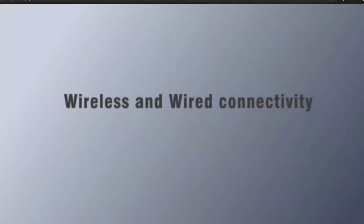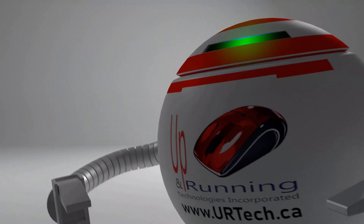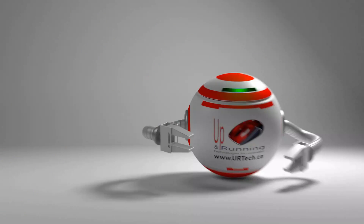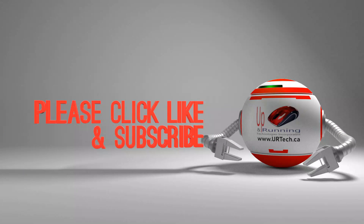While we're asking for things — please give us the big thumbs up if you found this video useful. Subscribing is always appreciated. If you want to get hold of us directly, you can always do so at www.urtech.ca. Thanks and have a great day, bye bye.